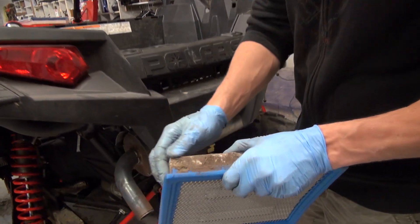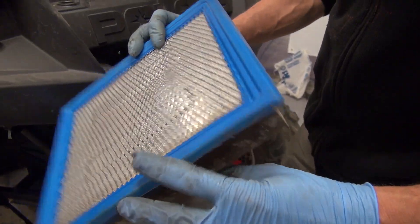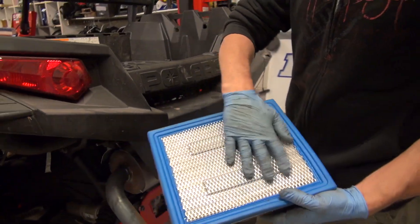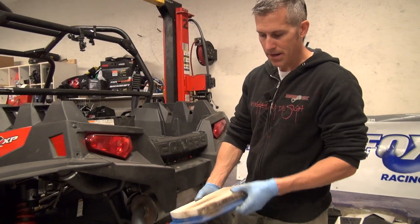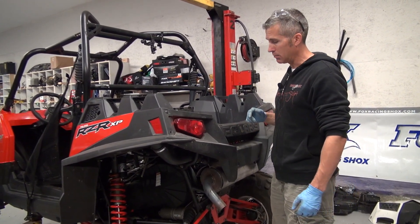You can see on this side the filter did its job but I'm not going to use that. On the other side, the clutch intake is just packed full of mud. I'll show you that in a little bit.